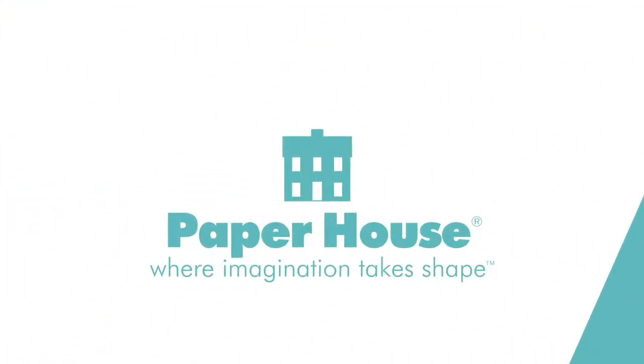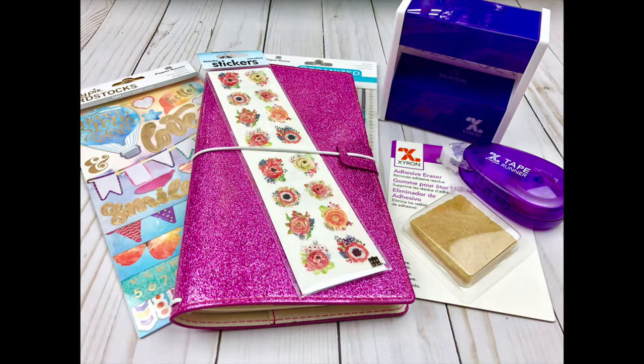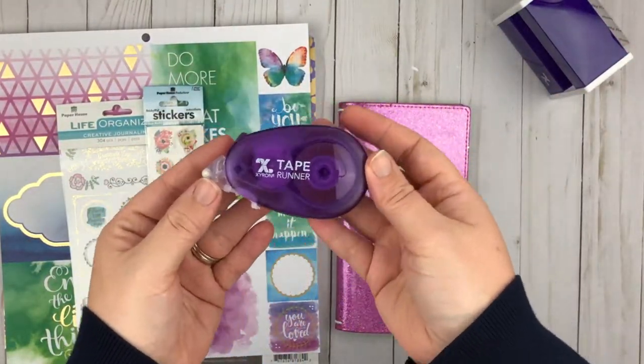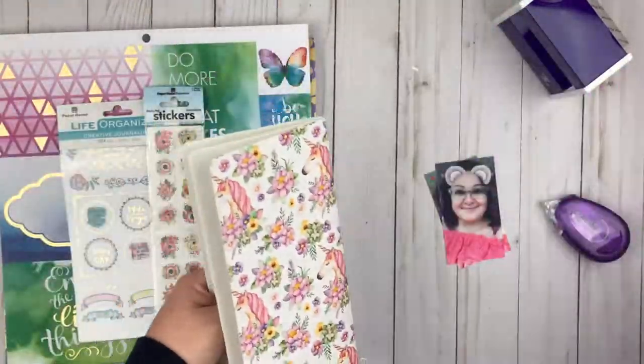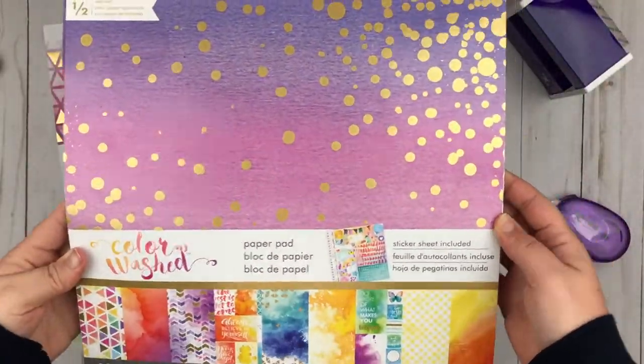Hello everyone and welcome back to my channel. Today I have a video for Paper House and I'm going to be using their Journey notebook, which is a traveler's notebook, and some stickers. I'm also going to be using the color washed paper pad, this Xyron tape runner, and the Xyron sticker maker — it's the three inch sticker maker. So I'm showing you the products that I'm going to be using.